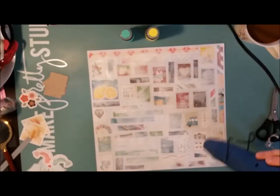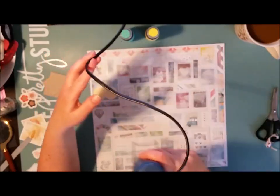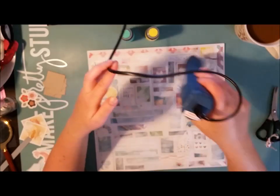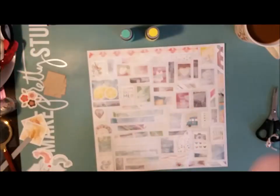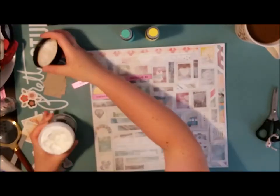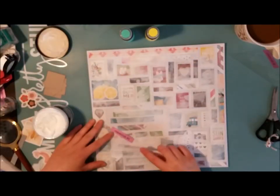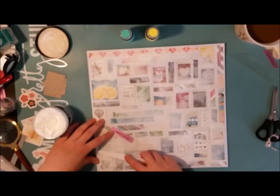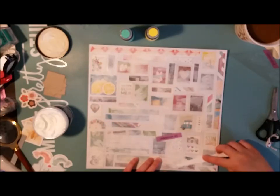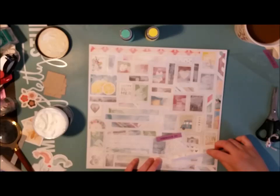In the newspaper there was a map of Sweden, the one they always have at the weather section. And it is color coded. When it's really wintry and cold it's dark blue in those areas, and then it goes from dark blue via green and yellow and orange. When it's really hot it's red, and when it's super hot it's dark red. I wanted to make this page so that it fits the heat wave symbols in the newspaper and this all-red map.